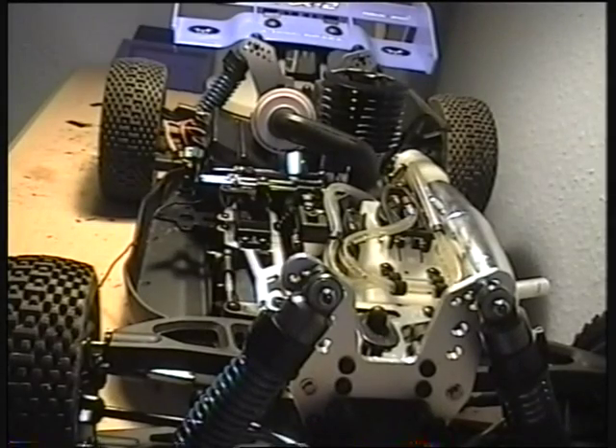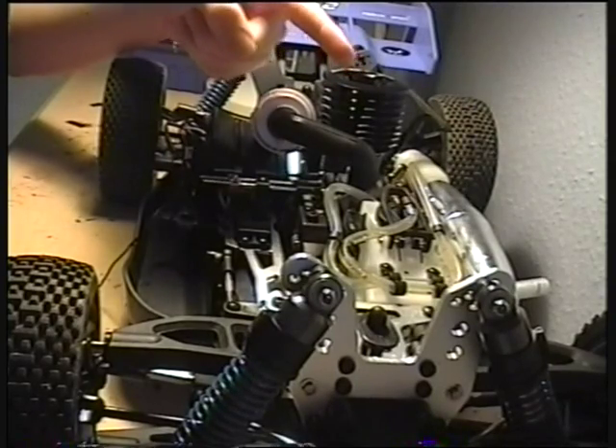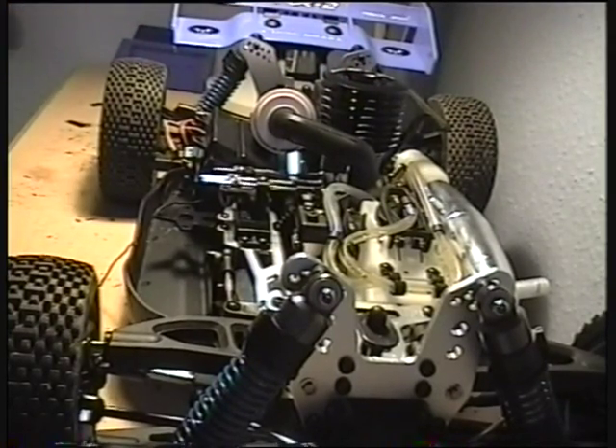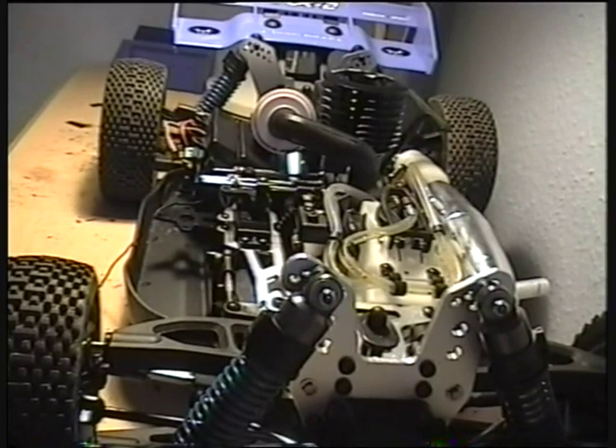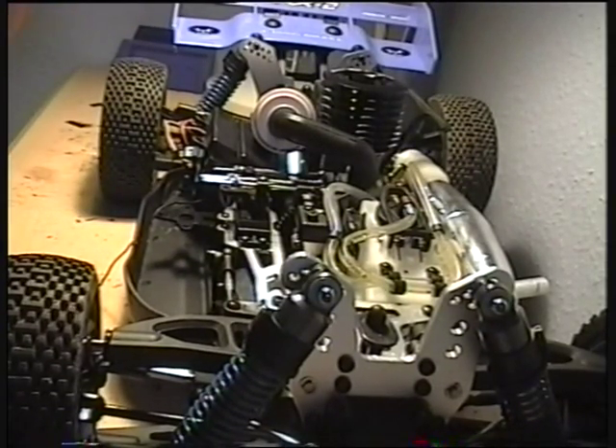Hey guys, welcome back. This is the second part of the video series. Before we get going, be sure you checked out the other video — the first part, it's over here, explains a lot more. This is the second part, the first part being on explaining 2.4GHz, and this part being on me actually installing the 2.4GHz system into my RC kit.